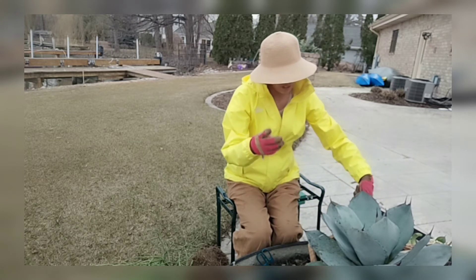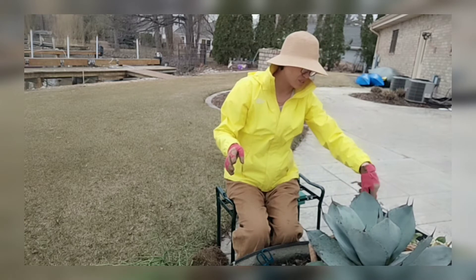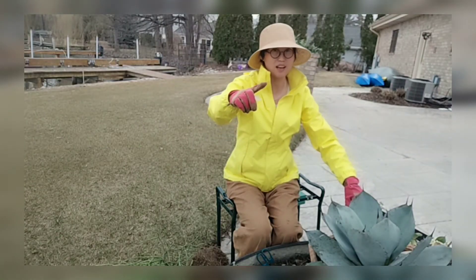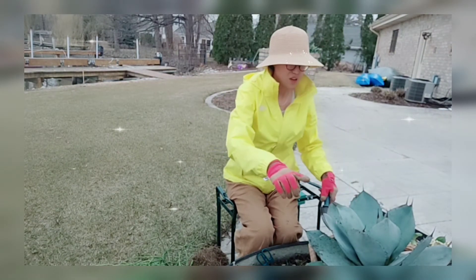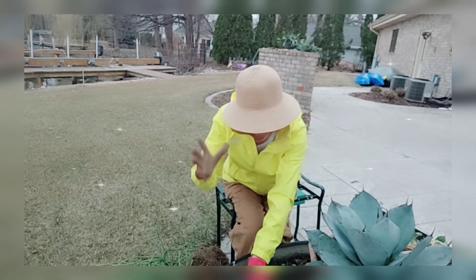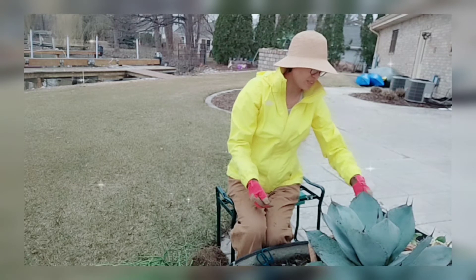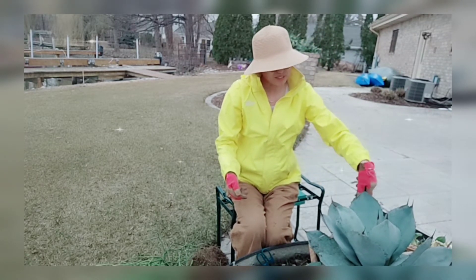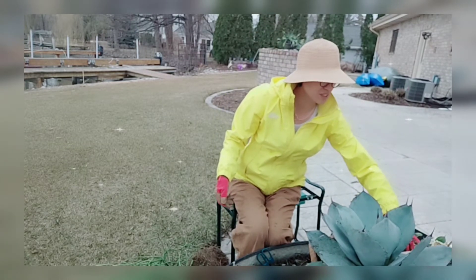The special thing about these agave leaves is they are so thick, with pointy teeth along the margin of the leaf and a really sharp spike at the end. Even when you wear gloves, it's really easy to get hurt. I've already been hurt by these agaves several times.